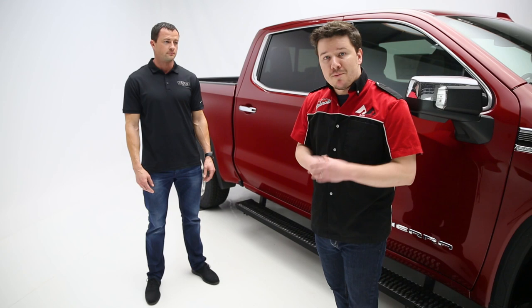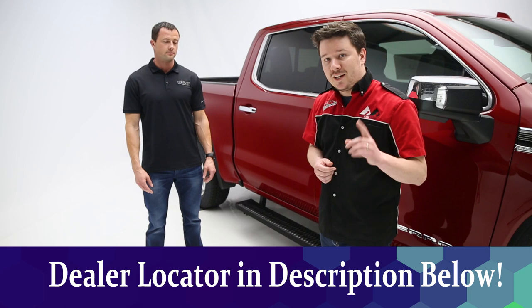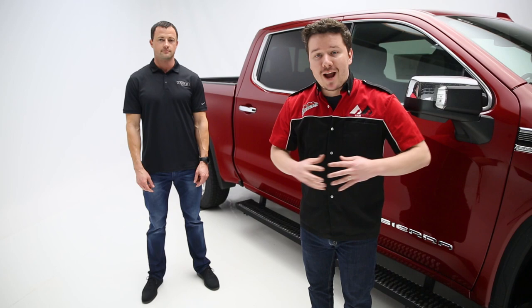So guys, it does sound like this is something you can do fairly easily on your own. But if you have any hesitations, questions, or just don't want to do the install, check below in the description. We'll have a dealer locator there so you can find a dealer in your area who is more than happy to make this install happen for you.